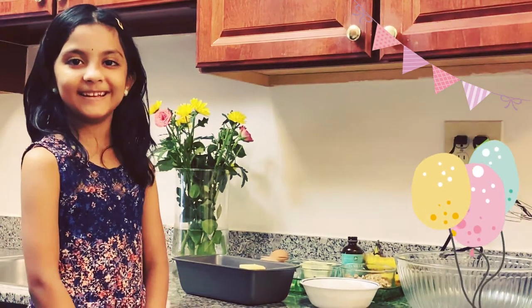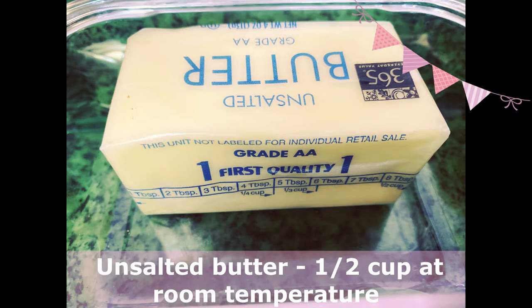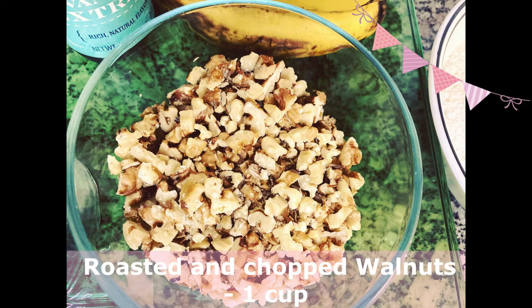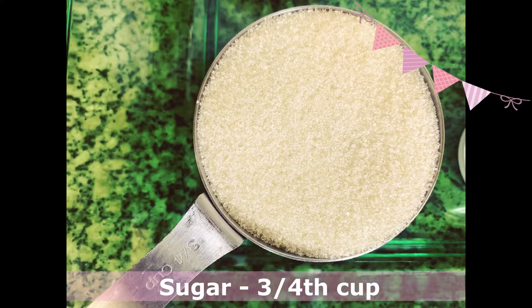For the banana walnut bread we need two eggs, half cup of unsalted butter, vanilla extract, three ripe bananas, one cup of roasted and chopped walnuts, one third cup of raisins, and three fourths cup of sugar.